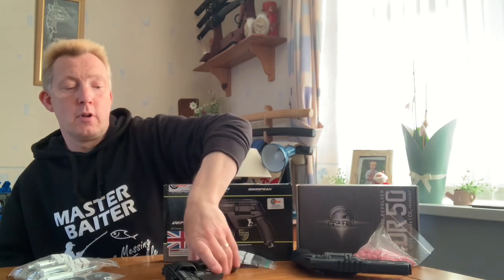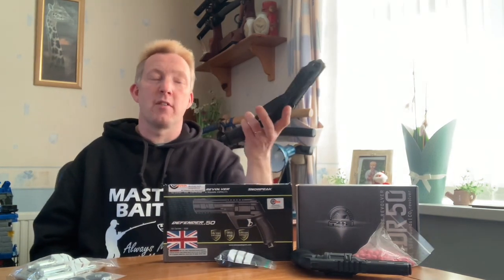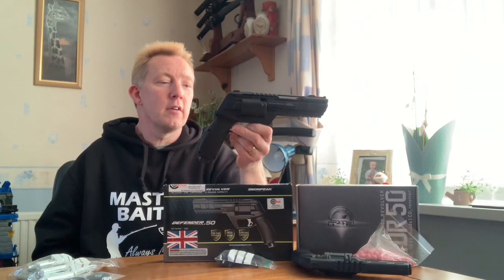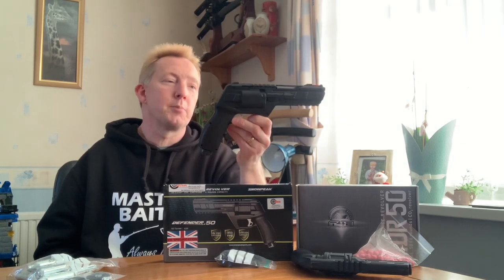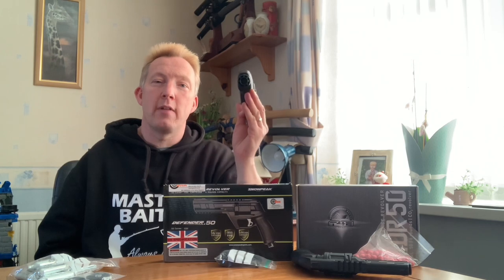These have not long been out in the UK - only about three weeks or so for release, and they average £99 each. So they're not too expensive. It's a six-shot cylinder with CO2 in the grip.